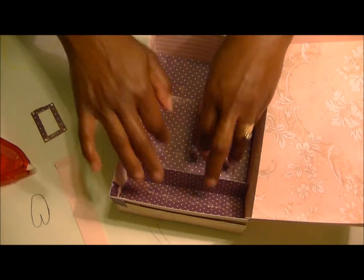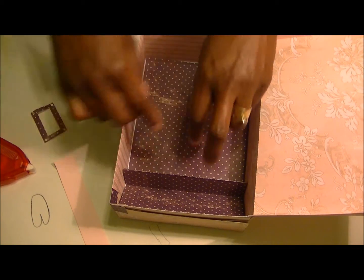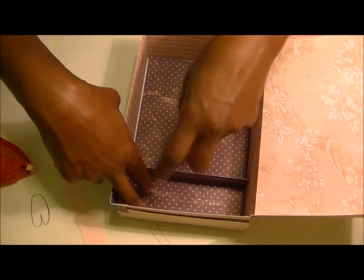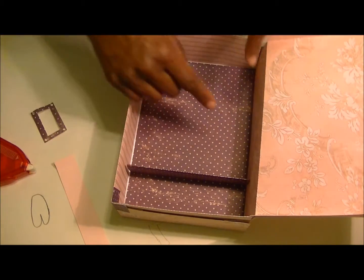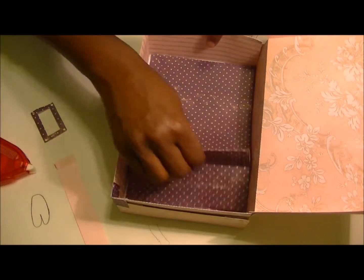This particular one is sized for you to put A2 size cards here, and then you can put miscellaneous items right here. So there's one that goes in the middle and there's one that goes along the long way.